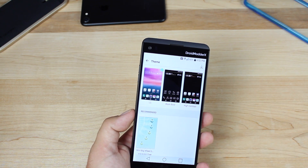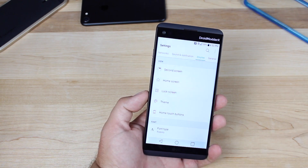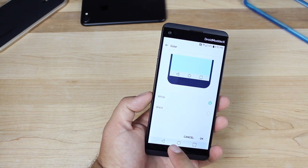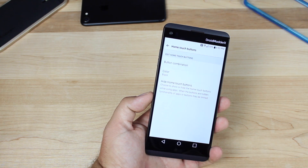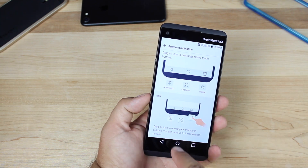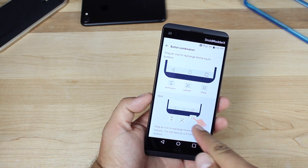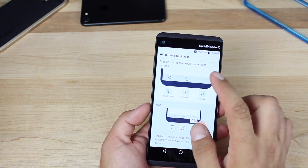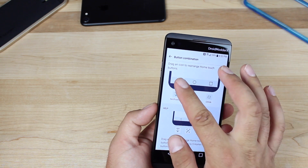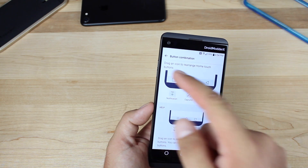Another thing you may want to customize is the navigation bar. Go into Settings, Display, then Home Touch Buttons. You can change the color of the background, and you can also change the button combination — you can add notifications, capture, and QSlide to the nav bar. You can also rearrange the layout by pressing and holding and dragging buttons anywhere you like. If you're used to the Samsung layout, you can grab the back button and put it on the right side and put recents on the left.